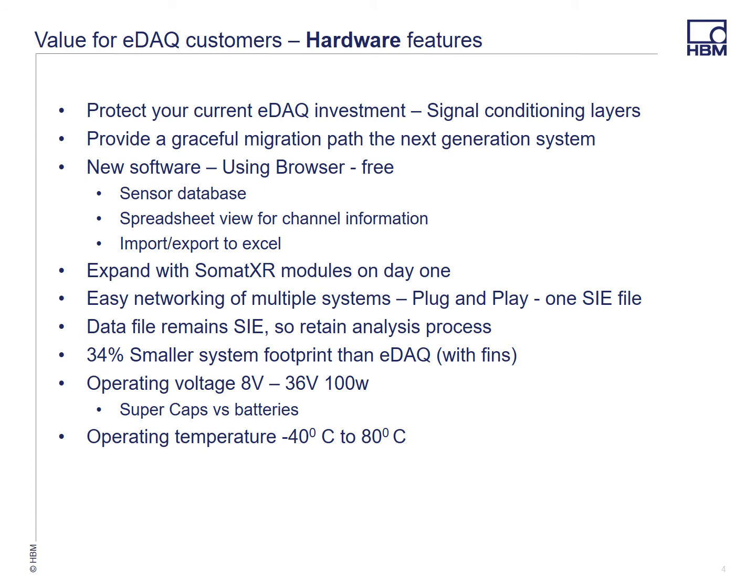I wanted to share just a few of the value arguments that I think the EDAC XR will offer to our customers. Our customers have invested a lot in EDAC and EDAC signal conditioning layers over the years, and one of the primary things we wanted to do is make sure we protect that investment. So all your signal conditioning layers that you have today will work with the new EDAC XR processor. It also provides a graceful migration path to the next generation system.